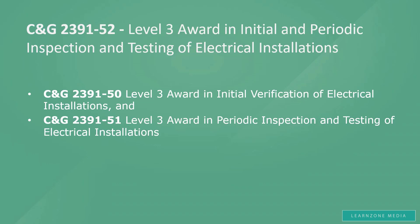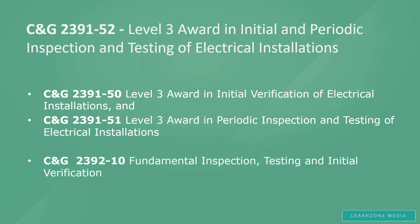Also, there is a qualification called City and Guild's 2392-10 Fundamental Inspection, Testing and Initial Verification. It is a start towards inspection and testing, but it does not actually make you qualified in inspection and testing, so why bother? You might as well go for the big one — City and Guild's 2391-52 — and avoid the repetition of exams and tests. In the long run, this will work out cheaper. So, this was the first thing we wanted to make sure everybody understands.